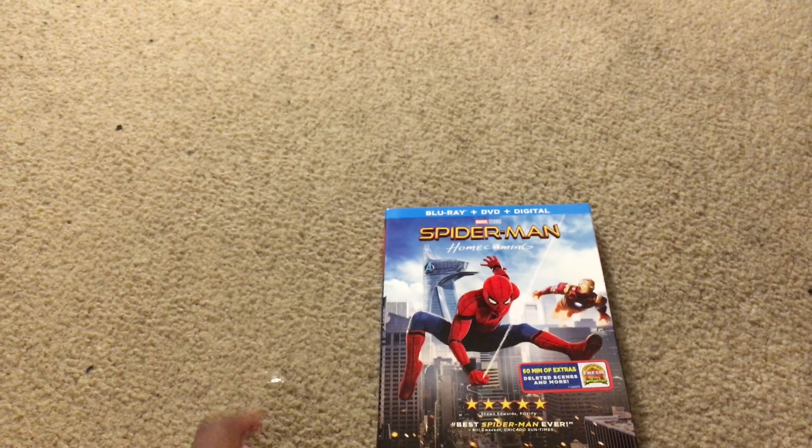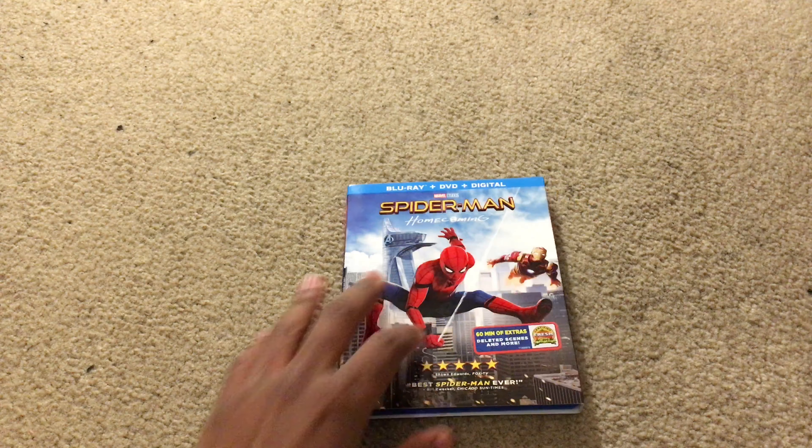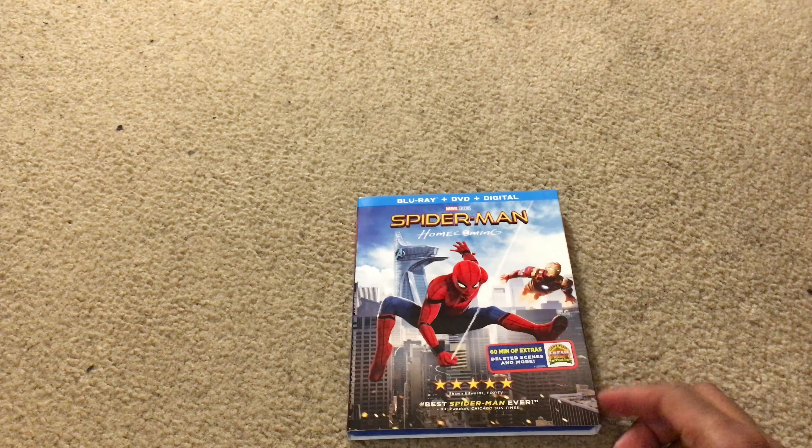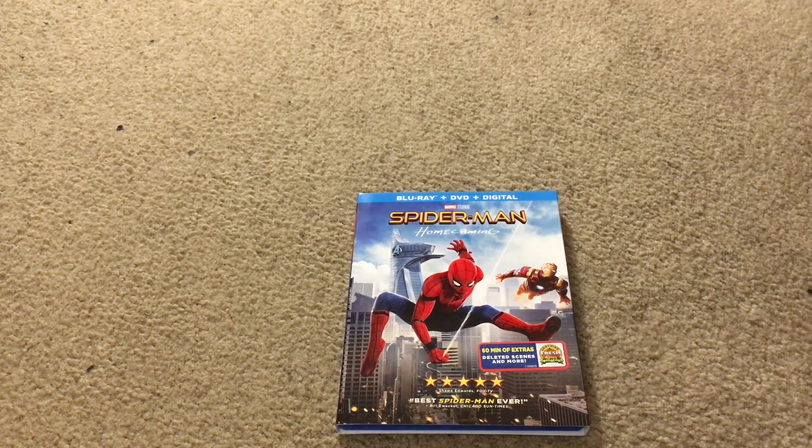Be sure to check out my review for Spider-Man Homecoming that I did way back when it came out in July. I totally recommend this — glad to see Spidey in the MCU. I hope you guys enjoyed this Blu-ray unboxing. Be sure to check out all my other Blu-ray unboxing videos, trailer reviews, movie news videos. If you're new here, be sure to like and subscribe. Thank you guys for watching and have a great rest of your day. Alright, bye guys!